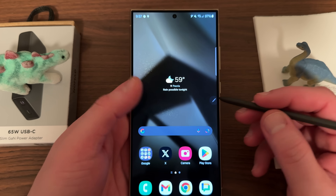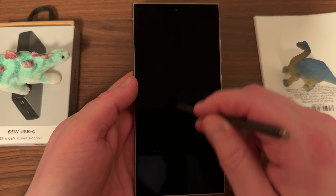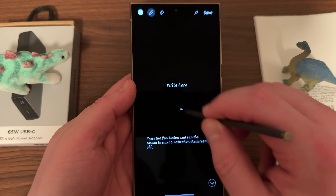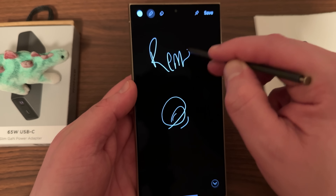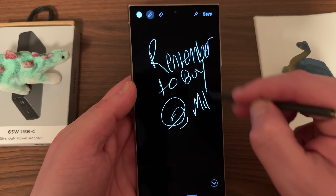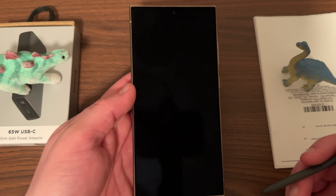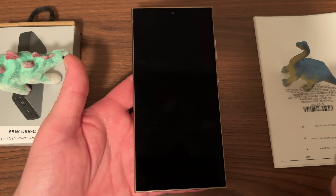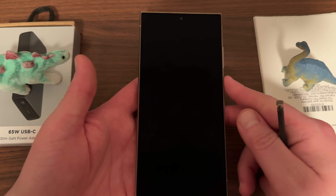The very first tip I want to talk about is Screen Off Memo. If you've never used a Samsung device before, if your screen is off you can go ahead and write on the screen just like so — you can write yourself anything you want, like 'remember to buy milk' — and you can save it directly while the screen is off. This is obviously super useful because it's the easiest and quickest way to launch the S Pen, making it one of the most useful S Pen features even though it's a very small one.